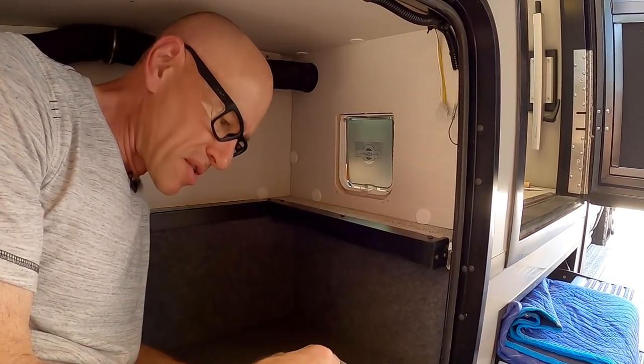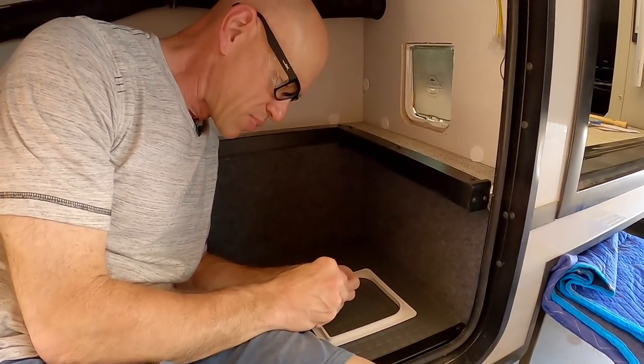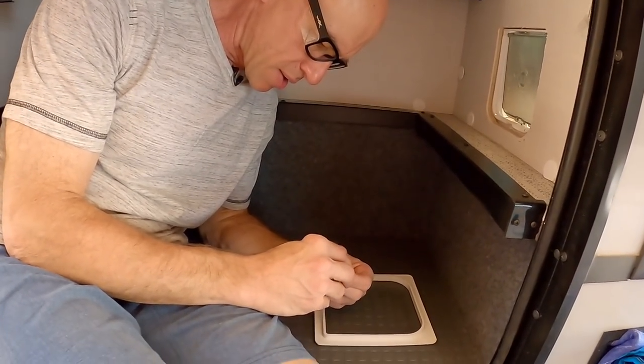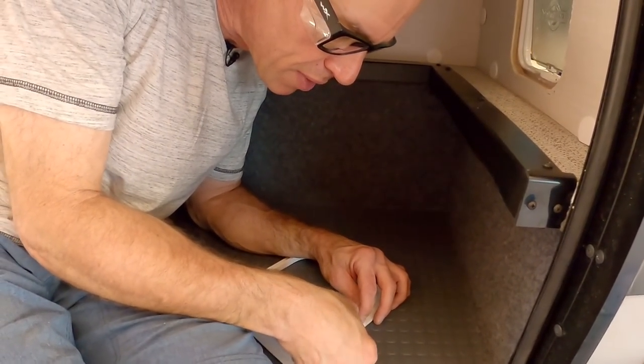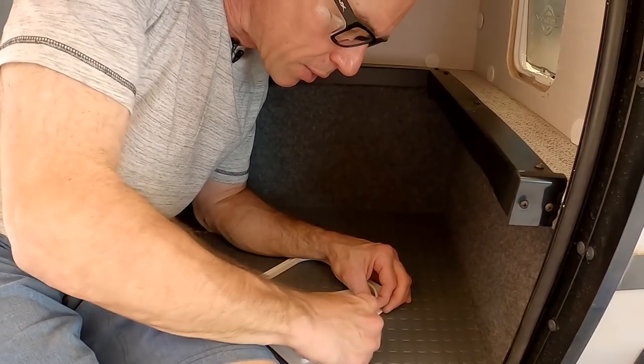The outside just goes on with this double-sided foam tape. I'm not so sure how great that's going to work, but we're going to go with it, and if it comes off I can fix that at a later date.